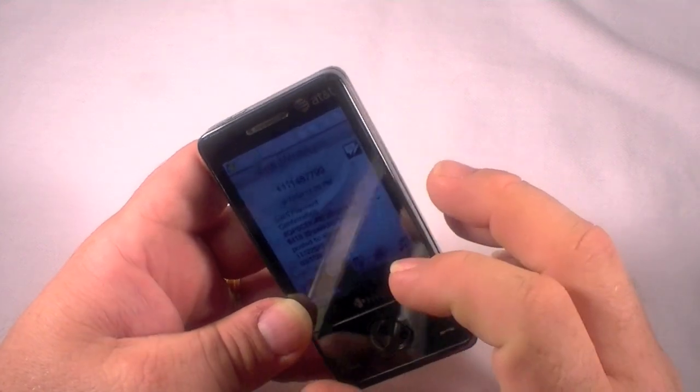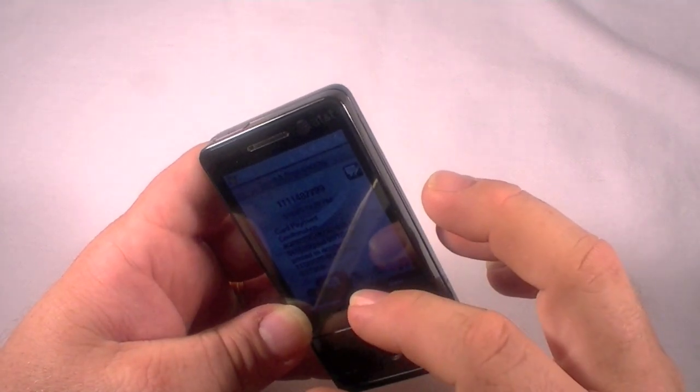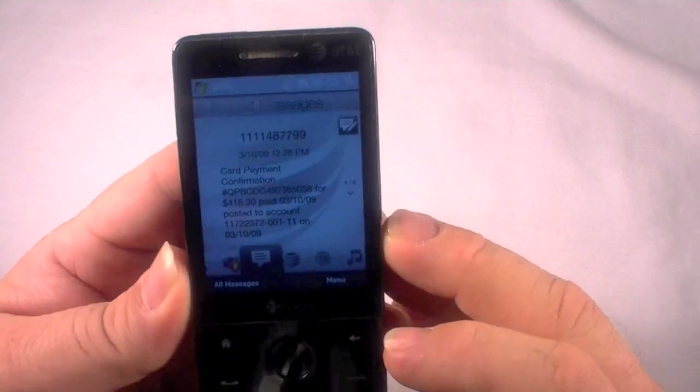Some old emails, text messages, a $418 credit card payment.